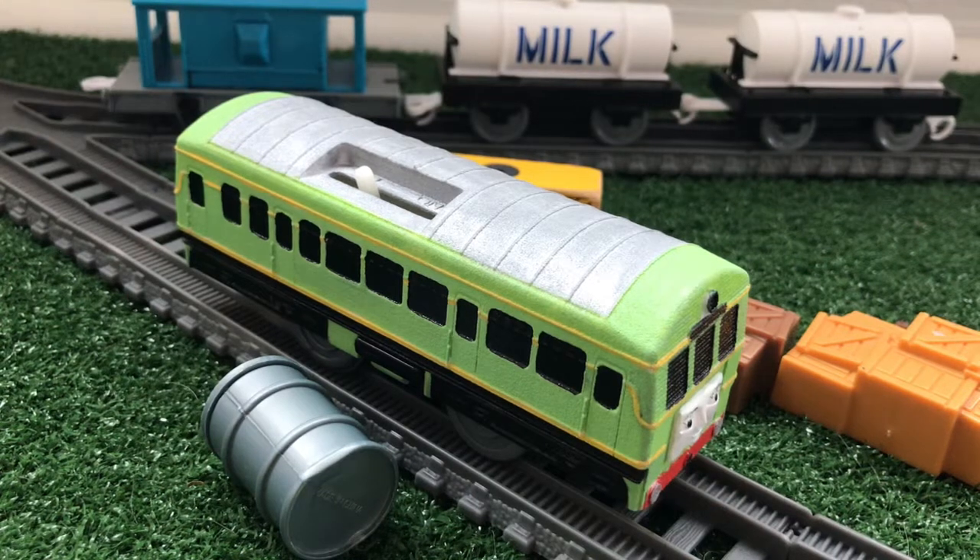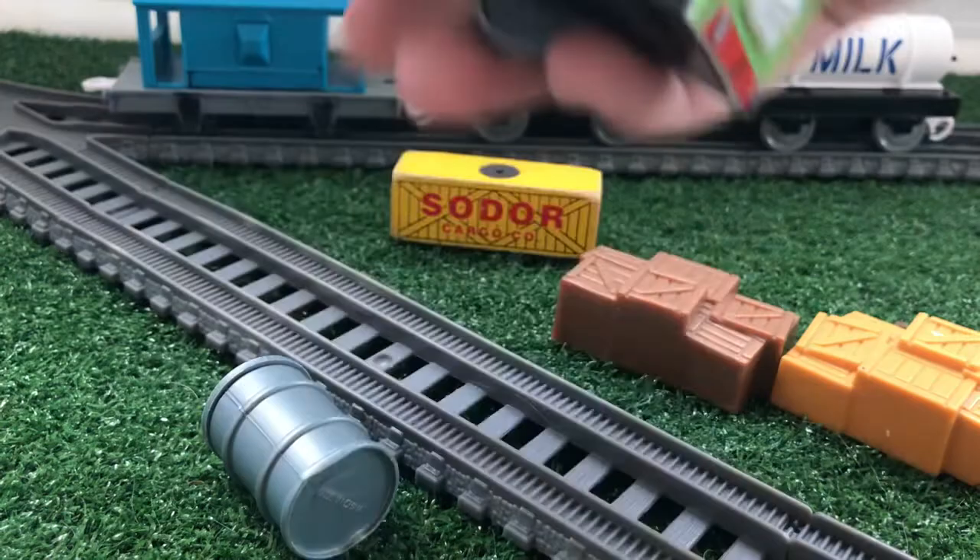Hey everybody, MaxMonte1516 here, back again with another custom spotlight video. So today, I will be showing you guys, in my opinion, my best custom, and probably nothing will ever top it. I'm very proud of this custom. So without further ado, here is Daisy the Diesel Railcar.